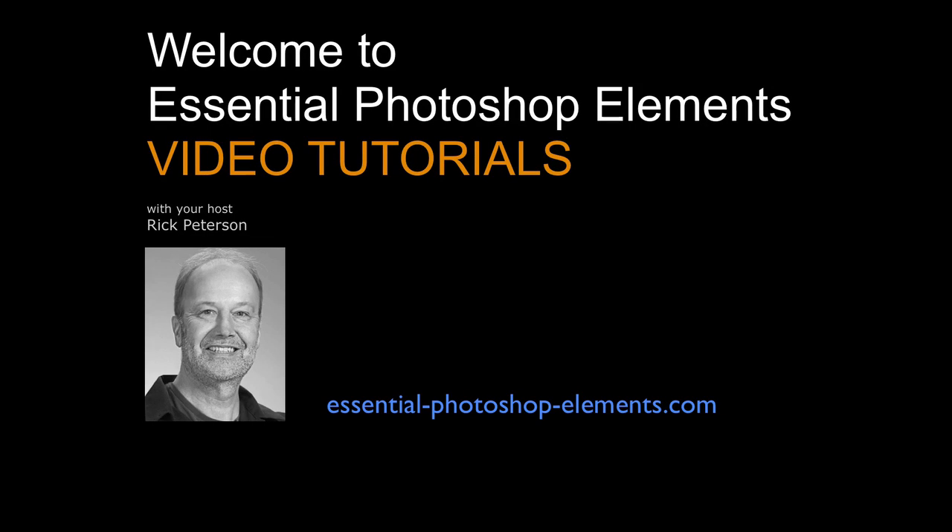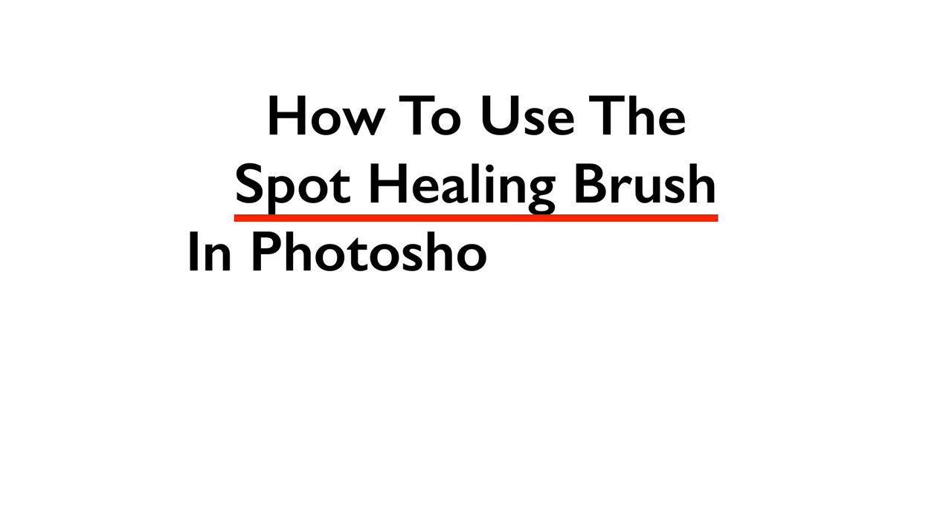Hi, I'm Rick from EssentialPhotoshopElements.com. In this video we're going to see how to use the Spot Healing Brush in Photoshop Elements. The Spot Healing Brush is a great tool to quickly and easily fix certain kinds of imperfections.